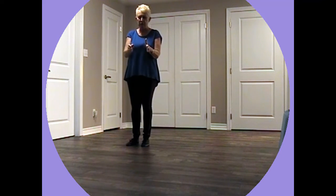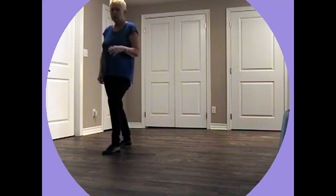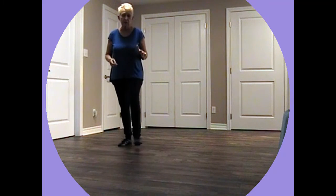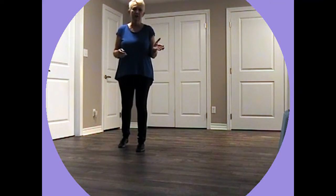Okay here we go, be brave. We're going off into this corner here. So we go walk, walk, walk, walk, kick. Shuffle back, rock, recover. Then over to this one on an angle. And shuffle back and rock, recover.